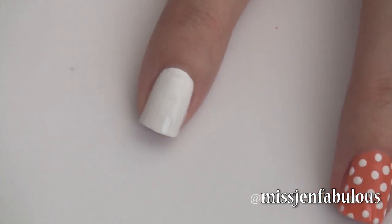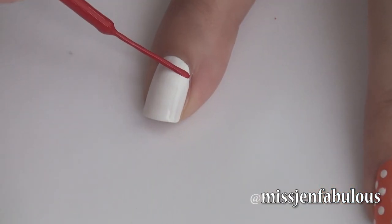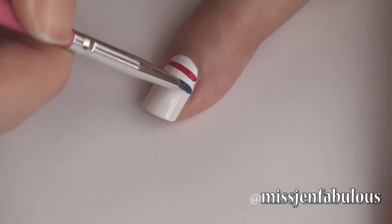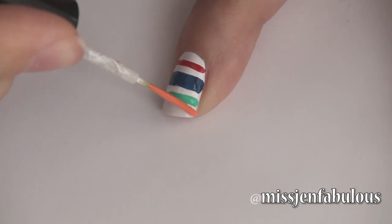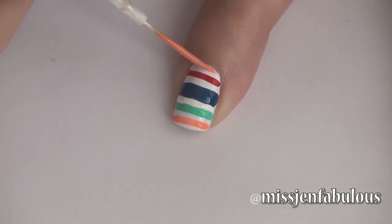My middle finger was just polka dots, really easy. And then on my pointer finger I am just going to be drawing some lines. I started with red, then I'm going to be doing a thicker blue stripe, a turquoise stripe, and then a pretty coral stripe that matches the middle finger with the white polka dots. I'm going to be doing two coral stripes on that nail and I think it looks so cute and nautical.